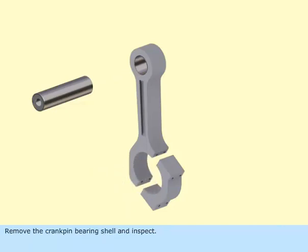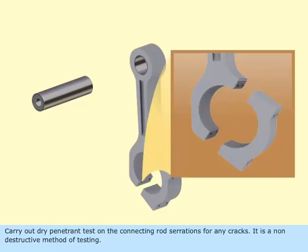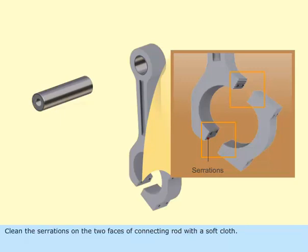Remove the crank pin bearing shell and inspect. Carry out a dye penetrant test on the connecting rod serrations for any cracks. It is a non-destructive method of testing. Clean the serrations on the two faces of the connecting rod with a soft cloth.